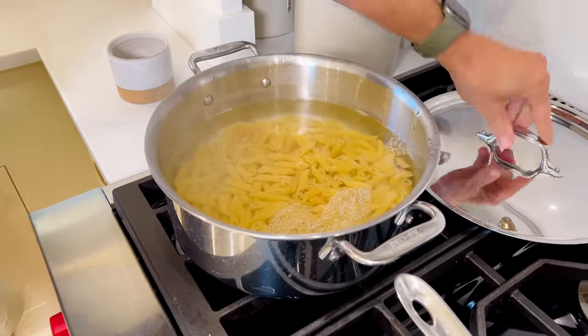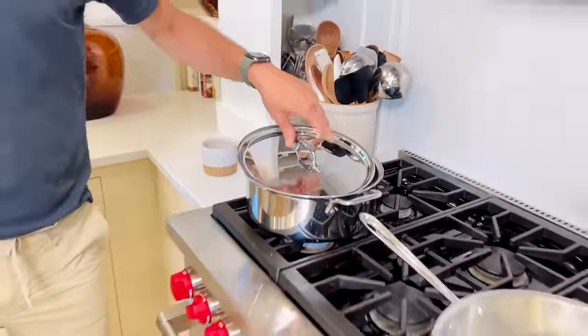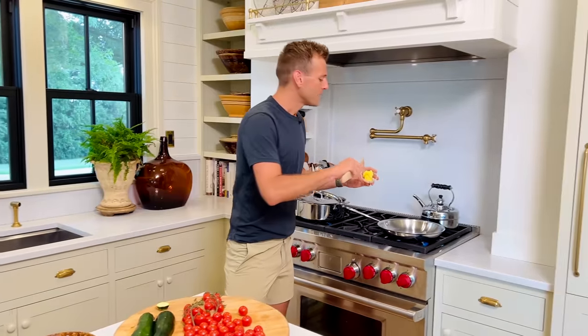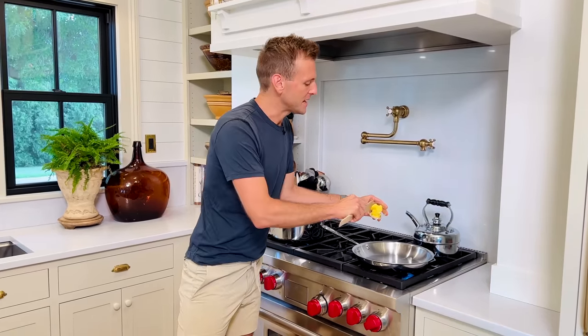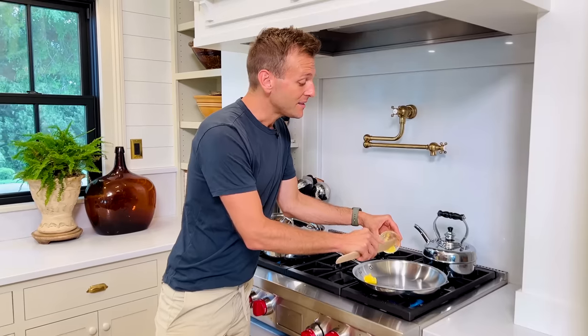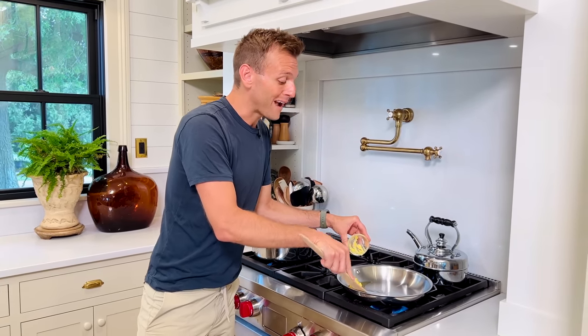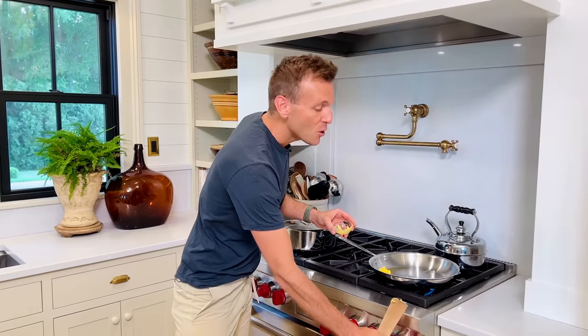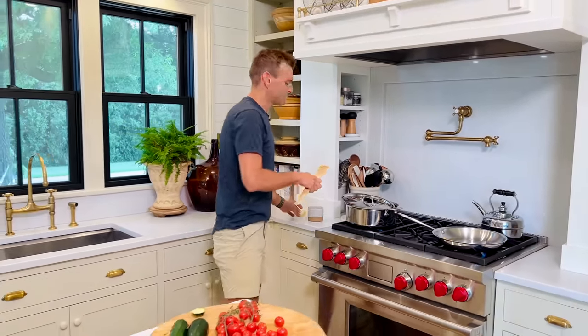We're gonna let that cook. While that's cooking, I'm gonna get a little bit of ghee melting on a skillet. What is ghee? Ghee is clarified butter, meaning all the milk solids have been taken out of it. That means we can put ghee at a higher heat than regular butter, and it won't brown as quickly. So it's a great thing to add the butter flavor without worrying about it getting burnt.